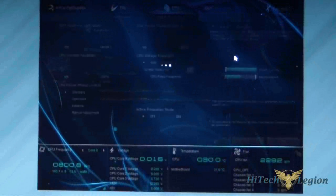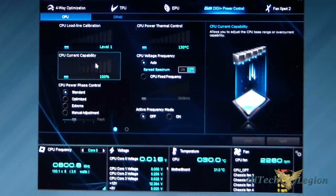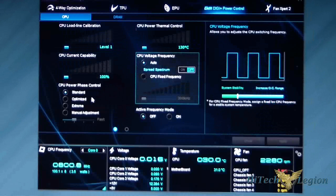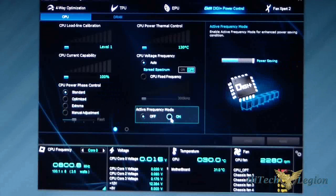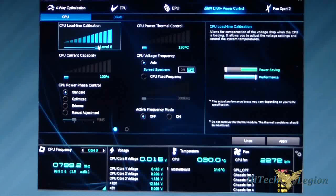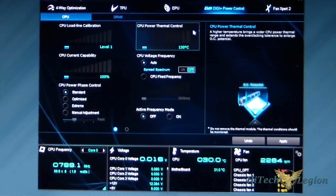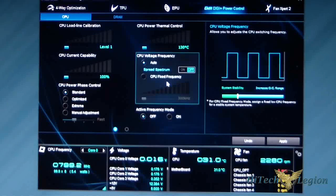Let's go to the Digi Plus Power Control. Here you can change your CPU load line calibration, thermal control, current capability, CPU voltage frequency, phase control, and active frequency mode — you can set that on or off. It's basically all sliders. Under phase control you can go from standard to manual adjustment. I normally keep it on Extreme or Optimized when overclocking. Thermal control I don't play with. Fixed frequency — I just shut the spread spectrum off and leave it.